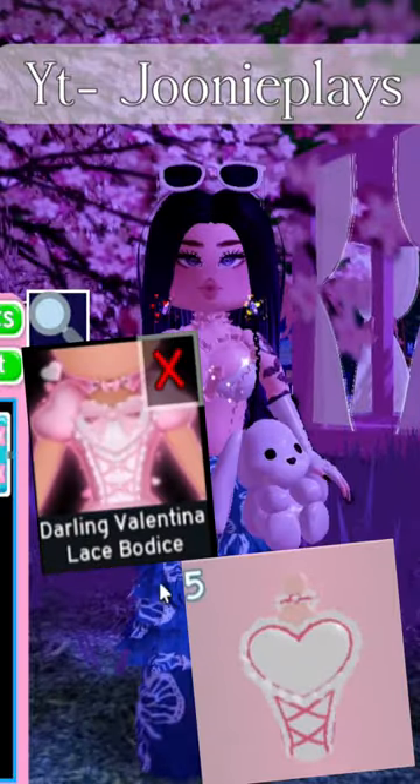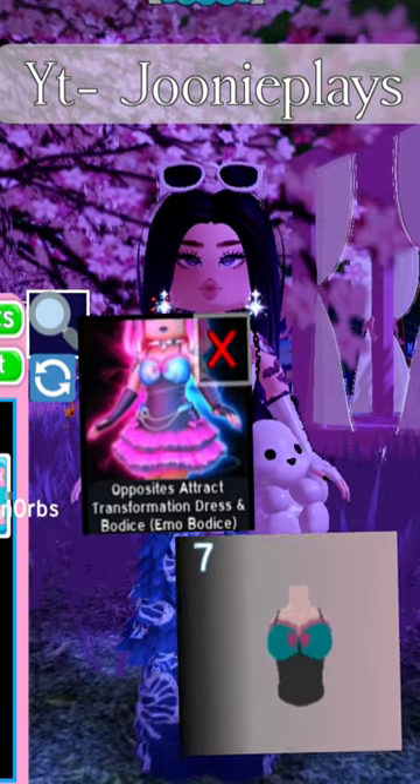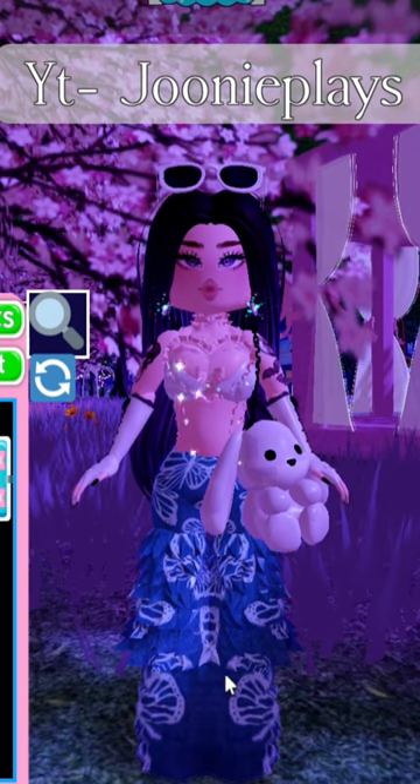The first corset you need is Garling Valentina Toggle 5. The second corset is Opposites Attract Corset Toggle 7. You can choose colors of your choice, and you'll have the Batty corset.